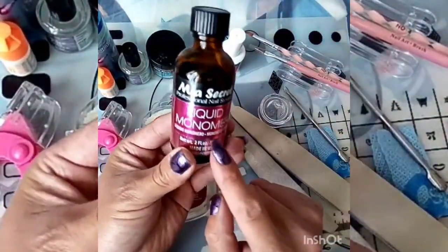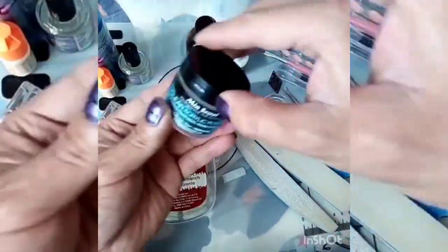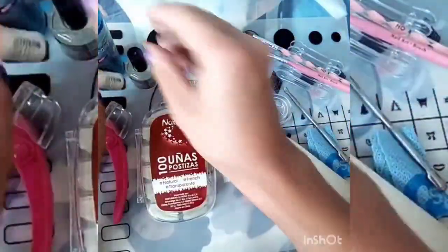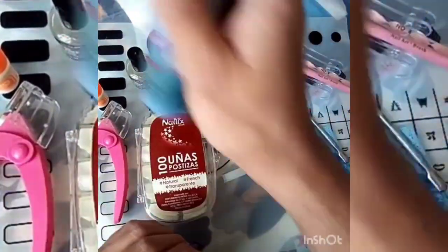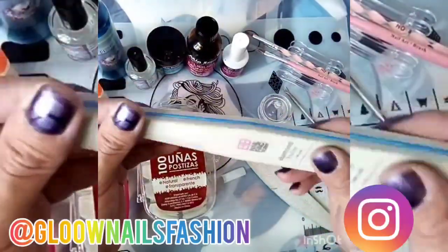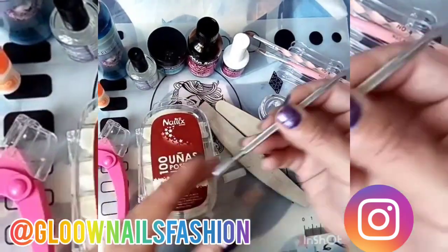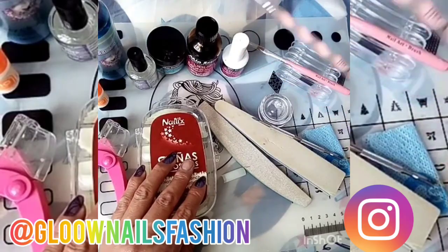Vamos a manejar la línea Mia's Secret, que viene siendo el monómero, el finish, el polvo cristal y el primer. Pegamento para las uñas y el limpiador de residuos, nuestro corta tip, la lima sponge, una lima 50-50, nuestro empujador de cutícula y un pincel del número 4.